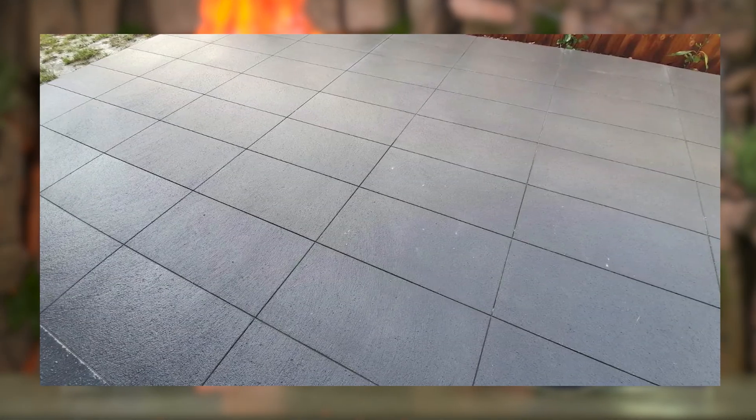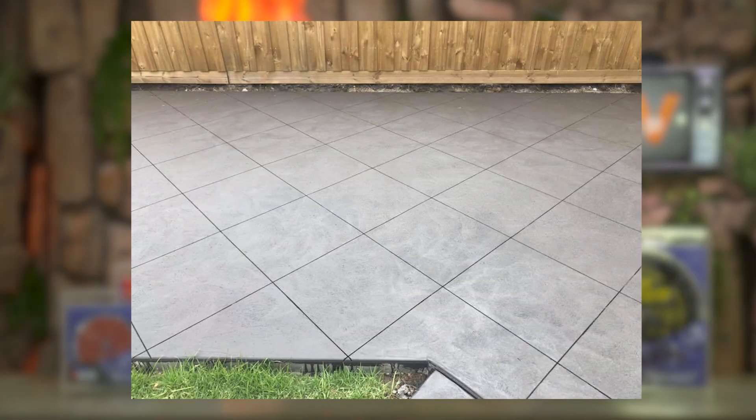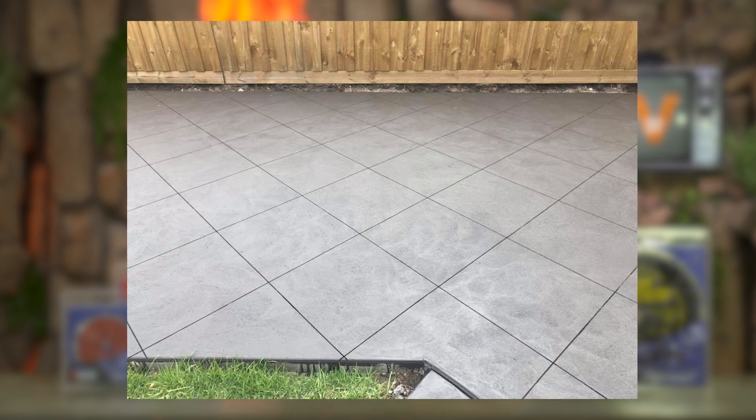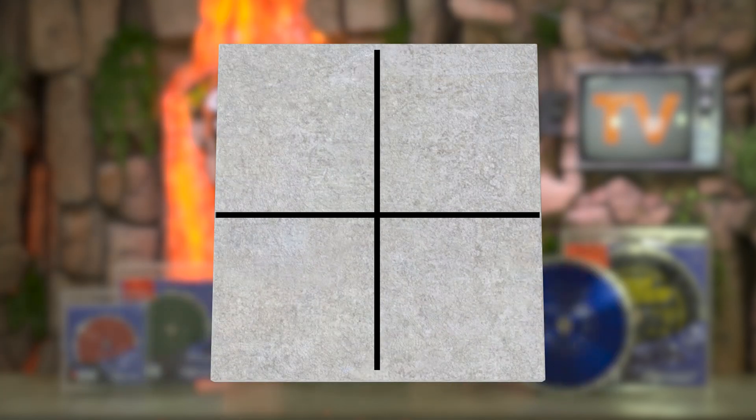When it comes to layout, every slab is different and having exactly 10 feet between cuts will be pretty rare. You're going to have to take the total length and width of the slab and break them into as equal parts as possible. If you end up with eight-and-a-half footers one way and nine-footers the other way, don't worry — that's completely fine. Just get them as close as you can.